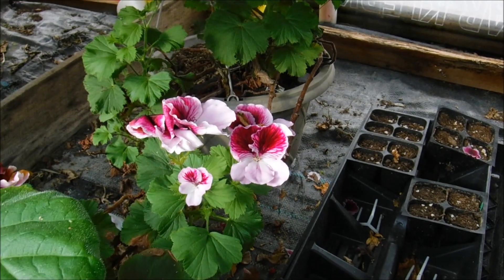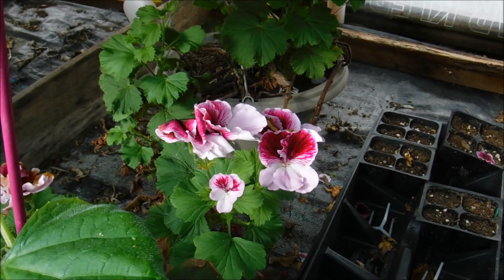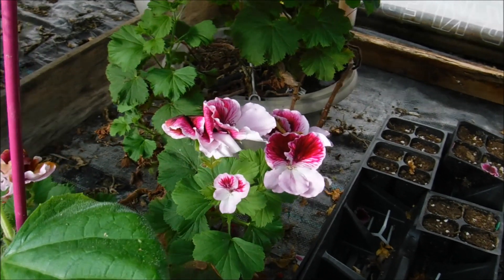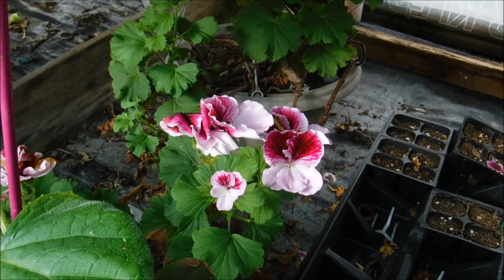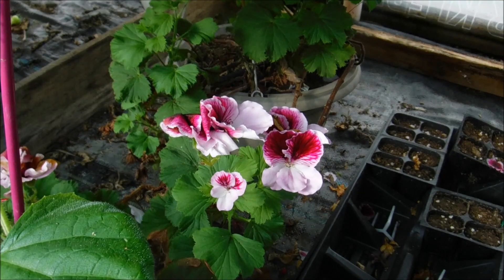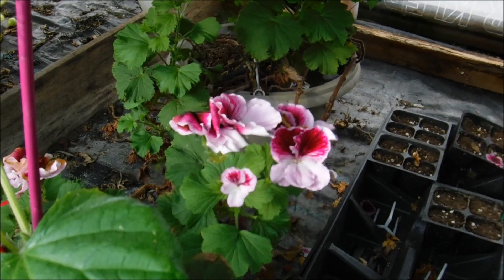You can usually find these around the time of Mother's Day. They are very beautiful plants. As for sunshine, I don't recommend you put them out in full sun — I do recommend a little bit of shade for them.